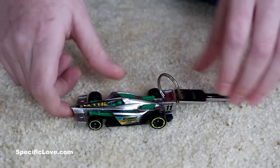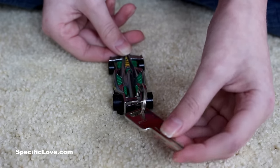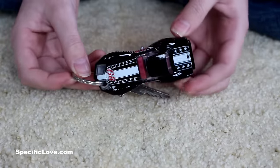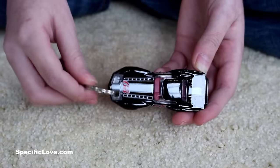If your key has a chip in it, or if you don't want to permanently attach it to your car, you can always take a key ring and attach it to any car with an open hole. Otherwise, find a car with a small front or back, drill a hole, and then attach your key ring to it to keep your hobby with you at all times.